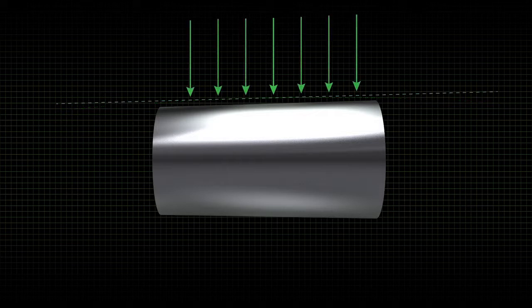As the load increases, the crowns flatten, which increases the contact area and the load carrying capability of the bearing. Spreading the load also reduces fatigue within the bearing, resulting in longer bearing life.